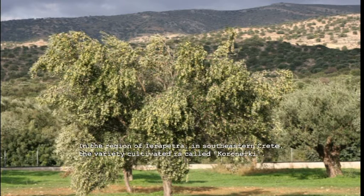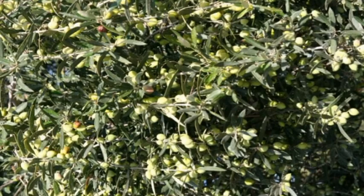In the region of Iarapatra in southeastern Crete, the variety cultivated is called Koroneiki. The olives are small like beans and suitable for the production of olive oil.